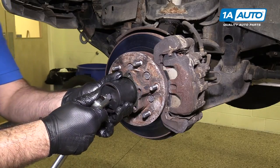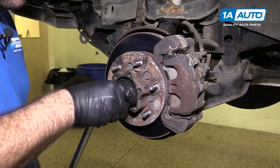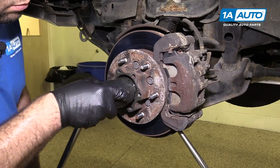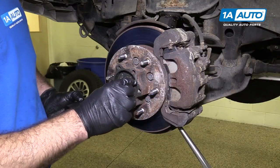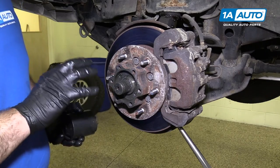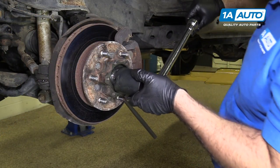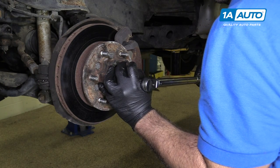Use the socket again and the breaker bar now — don't use your torque wrench; it's not for removing things. There we go — it's been freed. Now it spins freely, so there's zero torque in there. I'm just going to bring it back down until it stops, so there's less for me to spin. I'll torque this to 18 foot-pounds. I've switched to a smaller torque wrench that goes to 18 foot-pounds. It doesn't take much — you can barely hear it click.